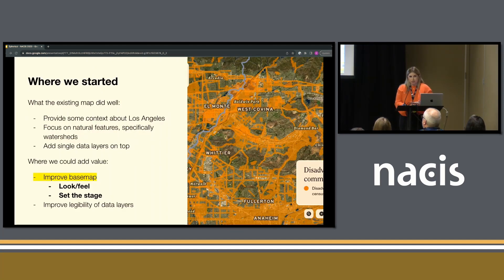When we started working with Spherical — this was earlier this year, maybe March or April — they had built a custom satellite base map in-house. Everything I'm going to talk about is built in Mapbox Studio; that's what they came to us with and what we worked on. No change in the renderer or the technology, which is really nice. We use Mapbox a lot, or MapLibre as well at Stamen. I worked at Mapbox before Stamen, so this is right in my wheelhouse.